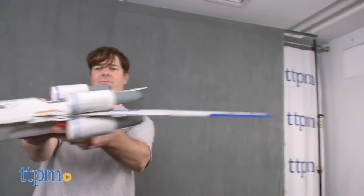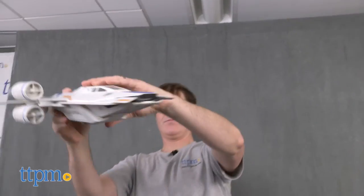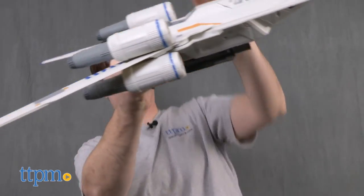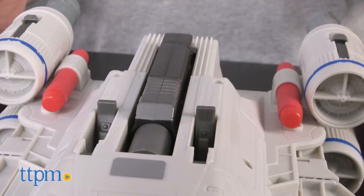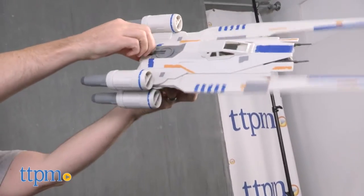The U-Wing is for Star Wars fans ages 4 and up, and that 'up' includes adult fans and collectors. It shouldn't take you more than a few minutes to handle the minor assembly, which is just snapping a few parts onto the U-Wing body. Two Nerf darts are included, and there are spots to store them underneath the ship.